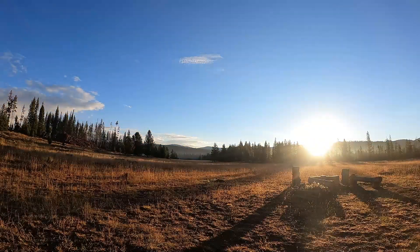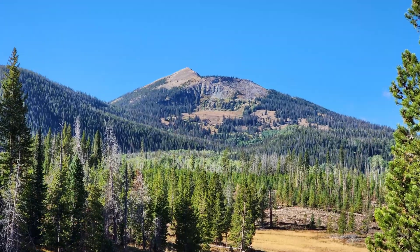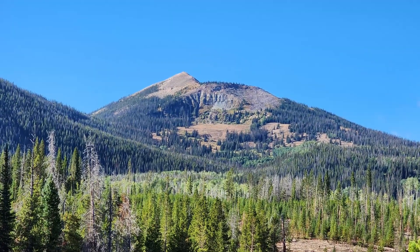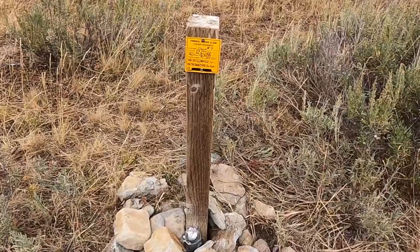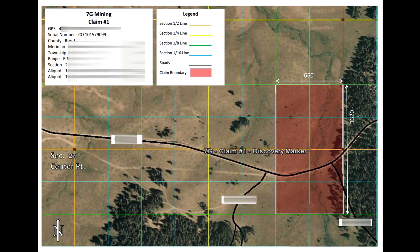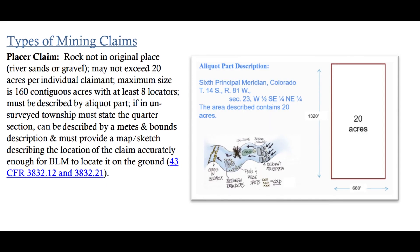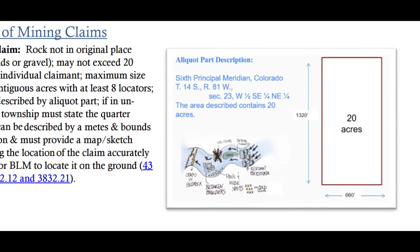Welcome back to DNA Travel Channel. In this video we're going to show you how we mark our corners on our mining claims in Colorado. This picture here is what the end result of our corner markers will look like. We created a map of each claim on Google Earth. The claims are 20 acres. Our claims used to be skewed but recently the BLM remapped them to align with the U.S. Public Land Survey System, so we followed the township and range descriptions to create our maps.